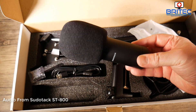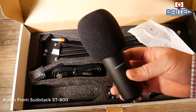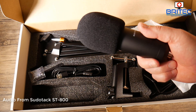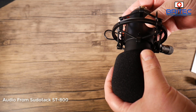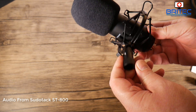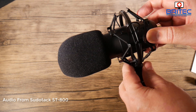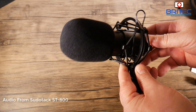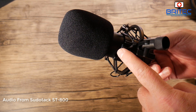Here's what it looks like with the windscreen on — you just slide that over the microphone and it cuts down on background noise or wind noise in your room. If you've got a computer running nearby, it should help filter that out. I've also put on the shock mount here. You just use the little clips, squeeze them to open up the cradle, and slide the microphone in — and you're pretty much good to go.